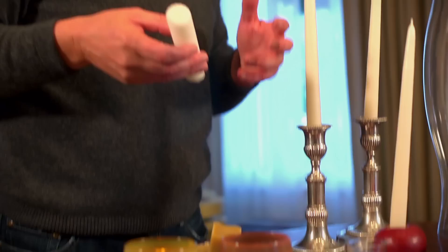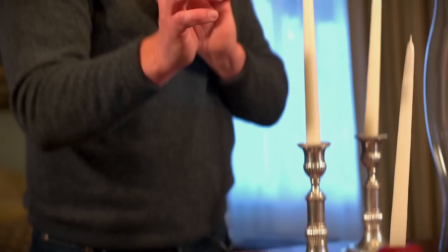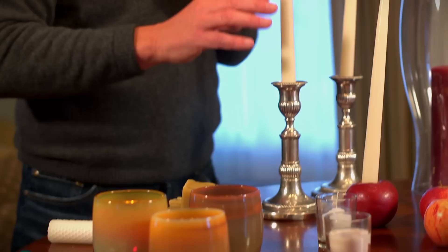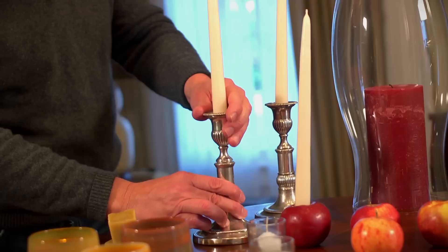I also enjoy using taper and pillar candles. They can come in either beeswax or paraffin. The beeswax candle is made from a byproduct of bees making honey, so it's very natural and burns cleanly — though they're going to be more expensive. This is the natural color of beeswax. Paraffin candles, on the other hand, release certain chemicals into the air.